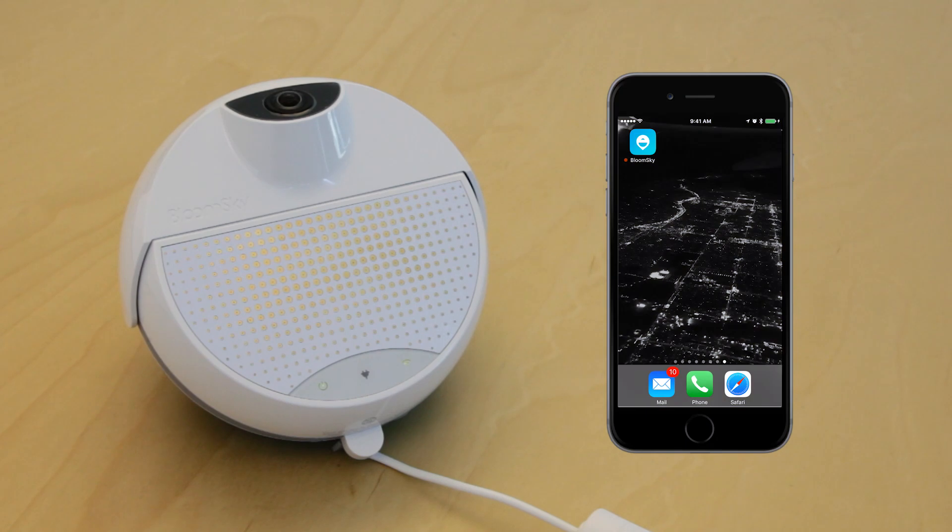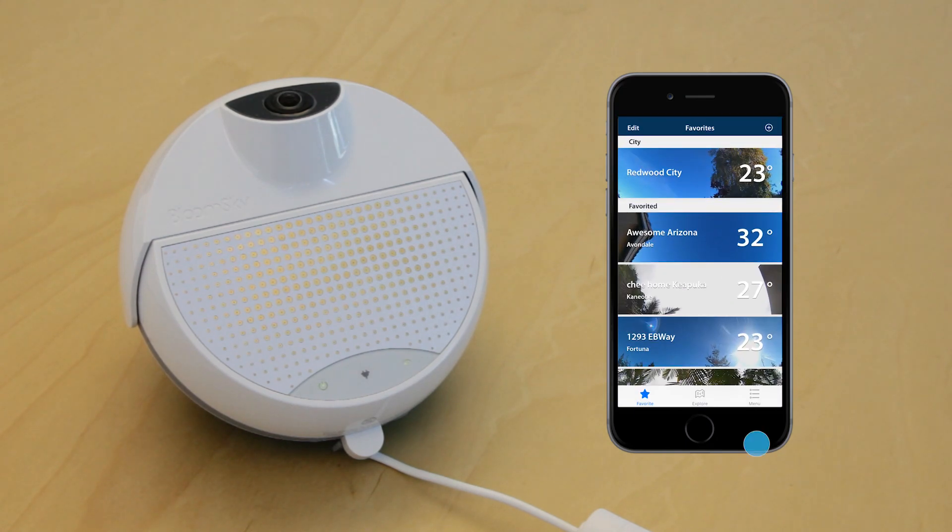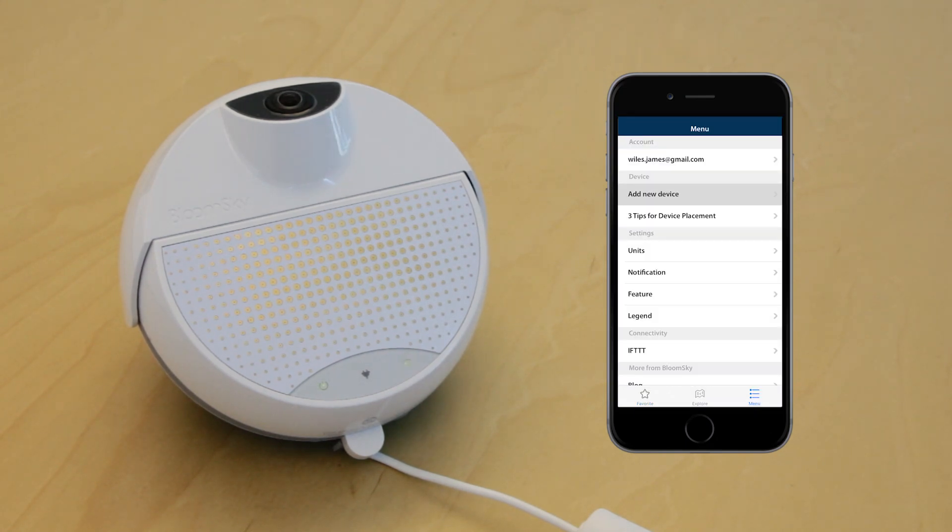Now that you are close to the router, enter the app, tap on the menu button, go to the settings, and choose Add a new device.